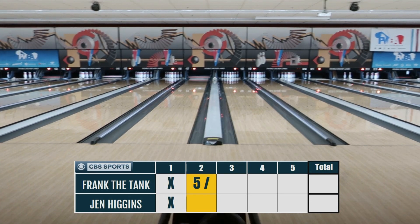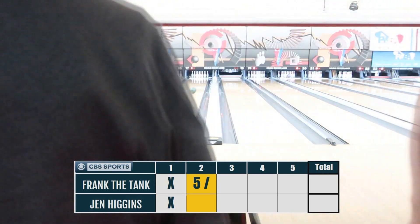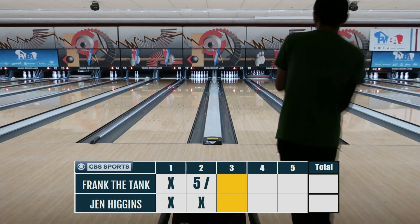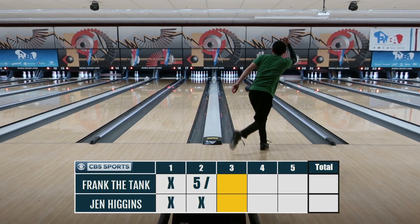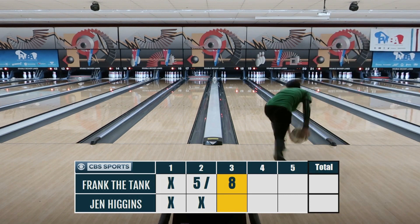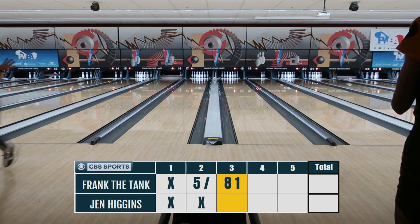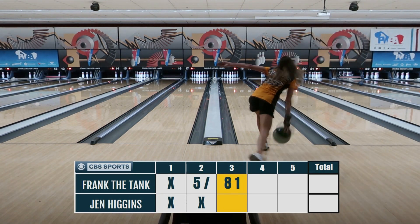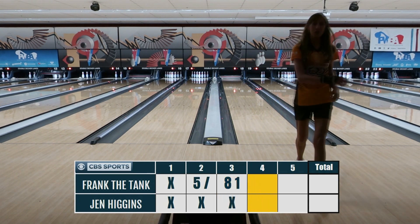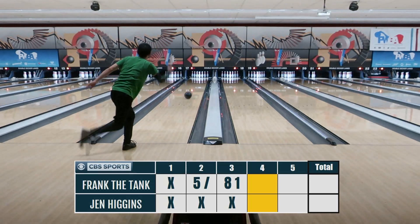Jen Higgins started off pretty strong and I started off somewhat okay, but as you can imagine I get my butt kicked. One question I managed to ask her was how many perfect games she had to her name — since she got the first ever perfect game in a PBA Tour event in 2006. She said she had about 25, and the funny thing was she said it like it was nothing. That goes to show how good these pros are — perfect games mean nothing to them, while I'm still chasing a 300 game, my highest being a 267.